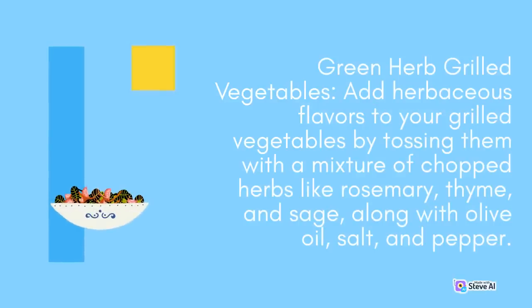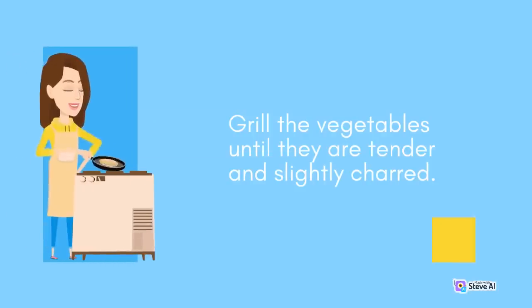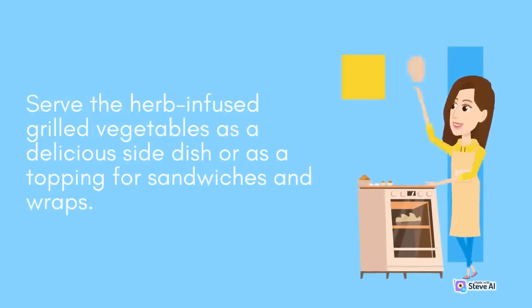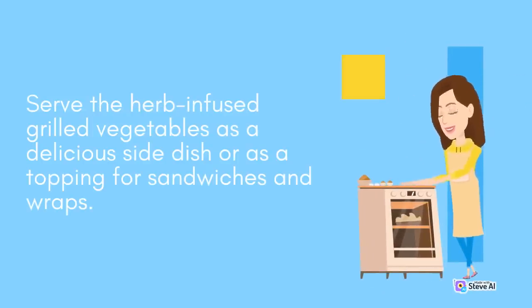Green Herb Grilled Vegetables: Add herbaceous flavors to your grilled vegetables by tossing them with a mixture of chopped herbs like rosemary, thyme, and sage, along with olive oil, salt, and pepper. Grill the vegetables until they are tender and slightly charred. Serve the herb-infused grilled vegetables as a delicious side dish or as a topping for sandwiches and wraps.